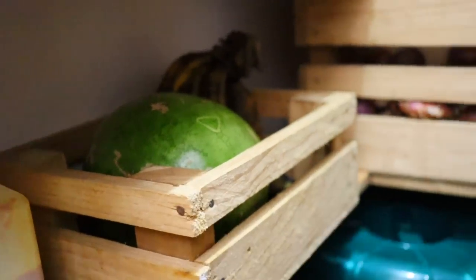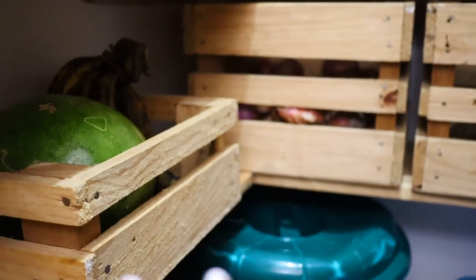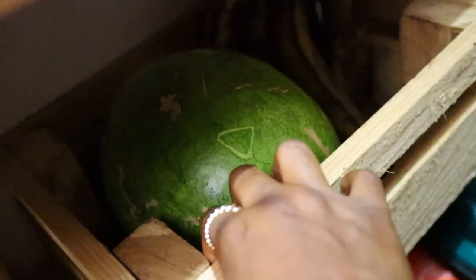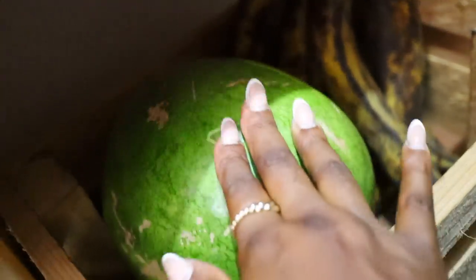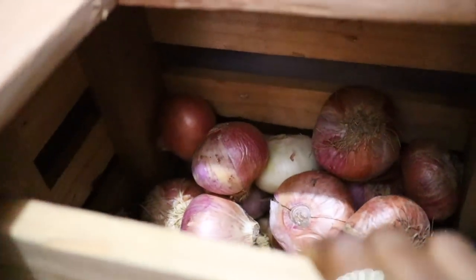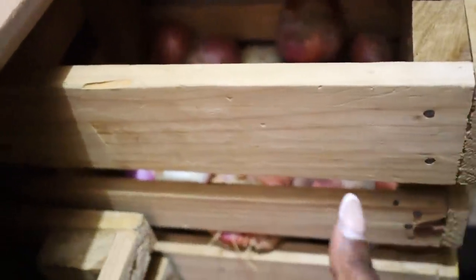I have these wooden crates made by my carpenter because I tried to buy them on Instagram and they were so expensive. So I had them made — I think I made them for about 5,000 each. We have fruits that I want to cut up in here — today I have watermelon and a bunch of plantains. This other crate stores my onions and it stores a lot — it can take about 2,000 to 3,000 naira worth of onions. I love how it slides out easily so you can pull out what you want and push it back.